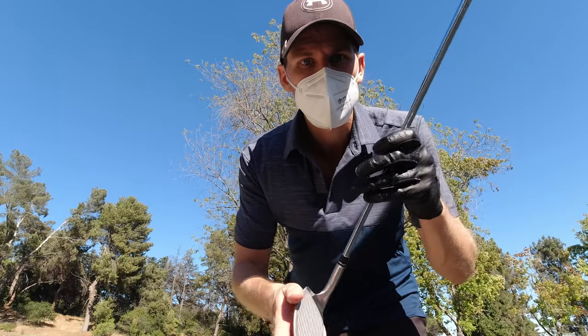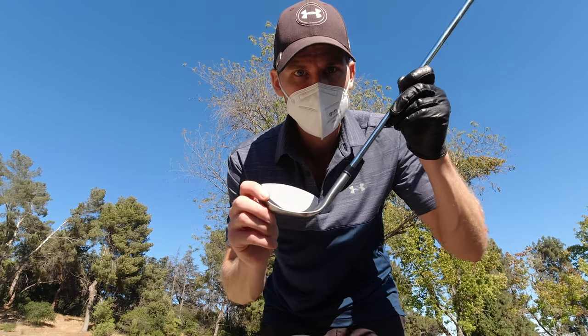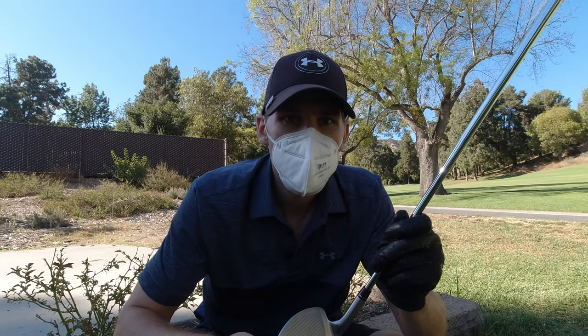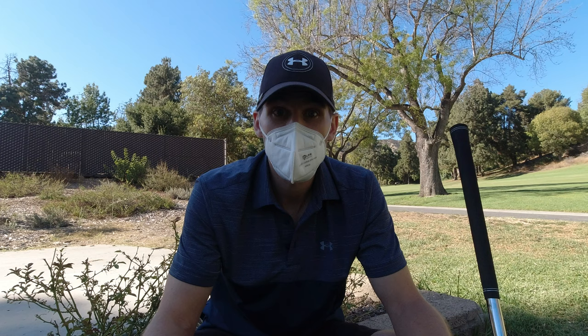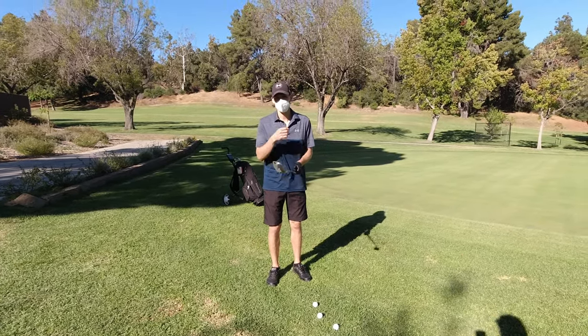This wedge, as the name says, is supposed to cut through the grass instead of getting stuck. The first thing you'll notice is that it looks completely different to a regular wedge — they claim this symmetrical face majorly improves your shots around the green. Cutter Golf claims that with this new technology it's much easier to align the club with the ball, and the club face is supposed to have a 75% bigger sweet spot, offering more forgiveness. It does feel a little heavier than the wedge I currently have.